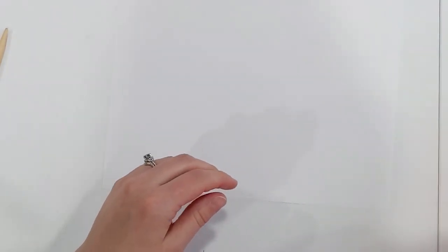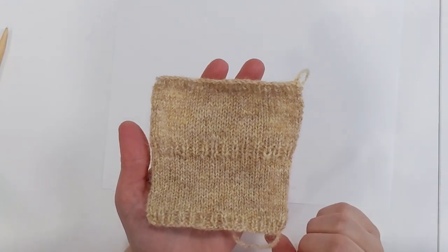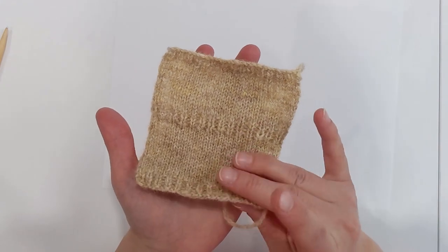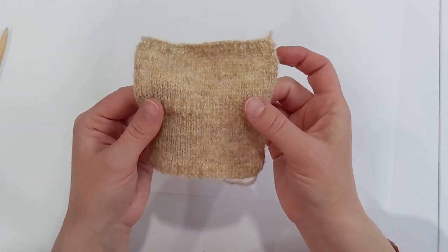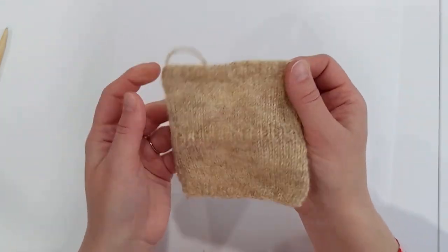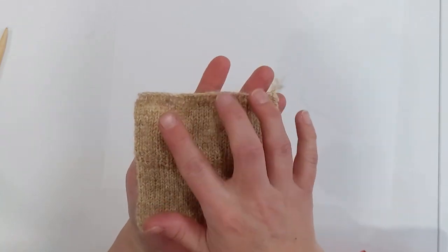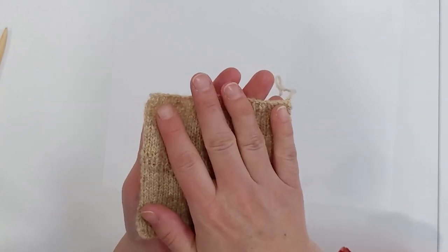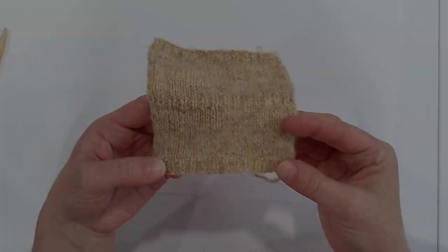I chose to do a long tail cast on when I did this particular test swatch, and I want to show everybody what that looks like in a jumper weight yarn. That's going to be nice and stretchy and it goes with the material really nicely. This was my cast on edge. This is my cast off edge and you can see my cast off is quite a bit tighter — I did a standard two-stitch bind off here. We will go over other bind off methods in the future when we get to that point on the sweater.